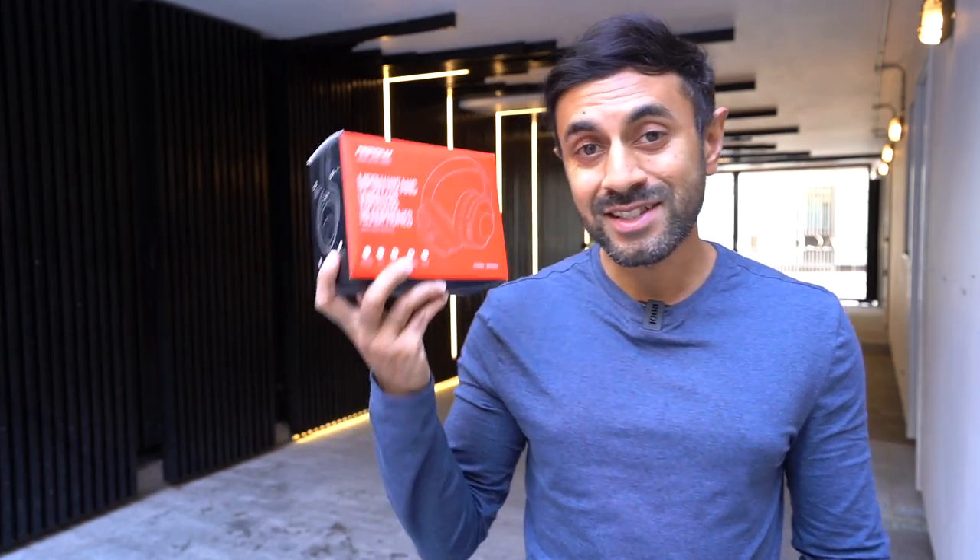Hey, what's up guys, welcome to Trending Reviews. Today I have a brand new set of headphones — these are the MPOW H12 ANC headphones. These are active noise cancelling; I've just been sent them and I'm going to give you a full review, so let's just get straight into it.